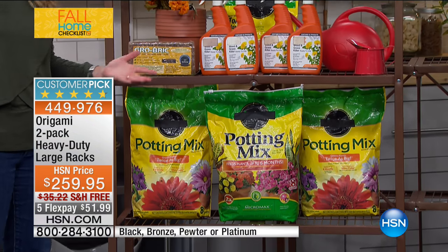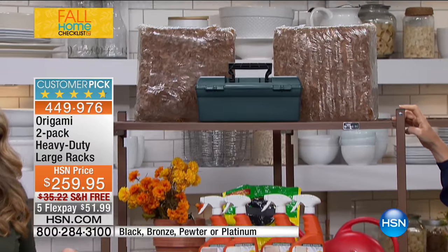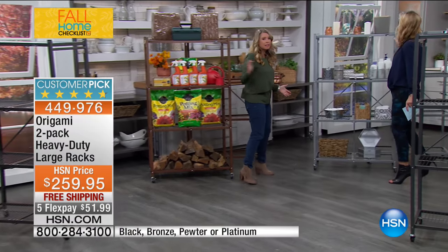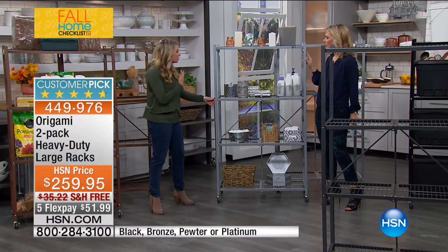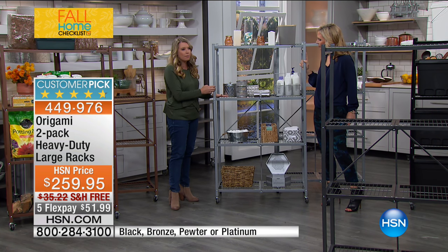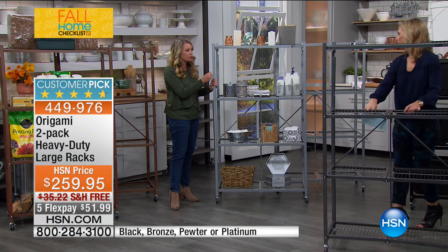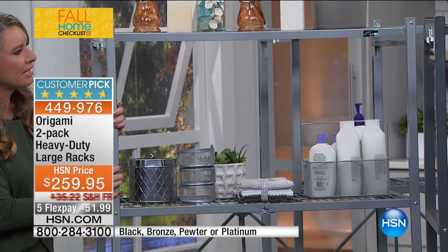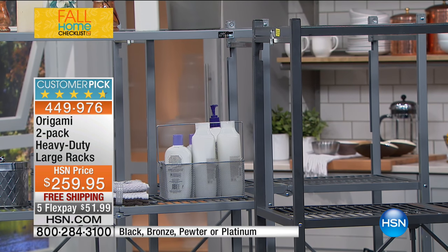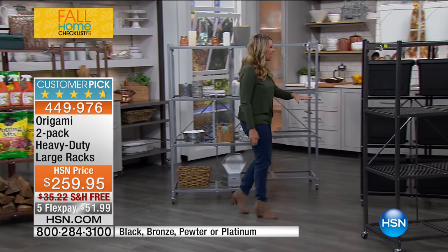It's not just for the garage or outdoors — it's a sleek modern design for inside your home as well. The platinum is a nice, smooth, sleek finish — similar to pewter but without the hammered texture. If you have other Origami pieces at home, just remember the original is the pewter. They're so easy to wheel around and move out of the way, and that's especially important with the two-pack.